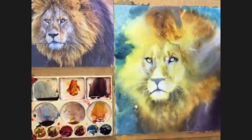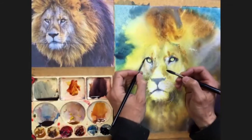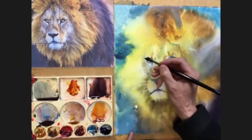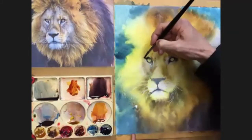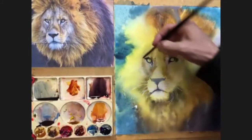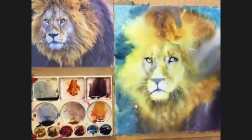It just warms up some of those cooler darks that I put on last time, and you don't need much of this - just a little bit of that warmer color just on the edge of those darks to warm them up. Okay, so now let's come down into the cheek.